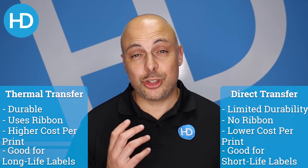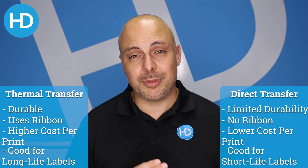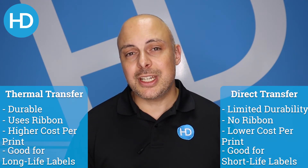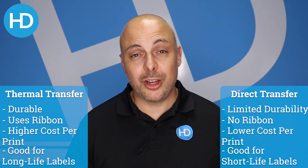To sum up: thermal transfer uses a ribbon and gives you a durable label that will last a long time. Direct thermal is for short-use labels — like sandwich labels — something with a very short lifespan. It doesn't use a ribbon, but the labels do need a coating to react with the thermal printer. I hope that makes sense. For any information, samples, or help with your thermal printing, please talk to the team at HD Labels. Thanks!